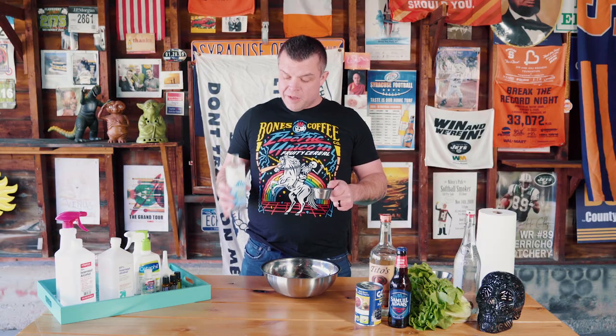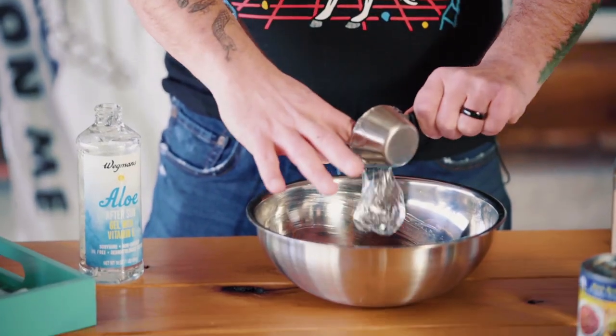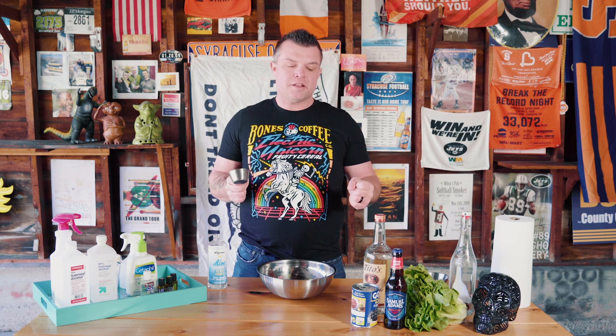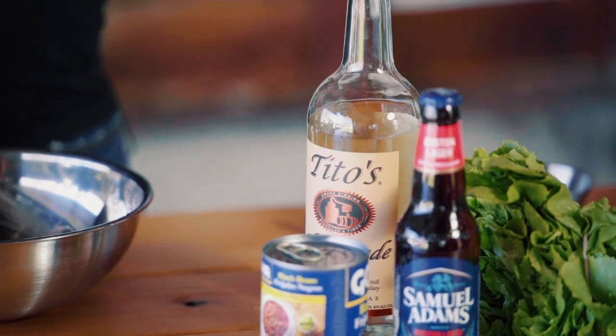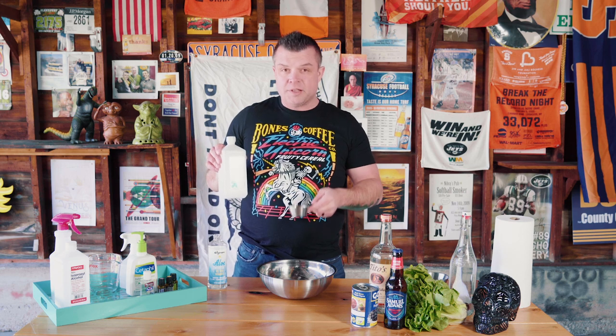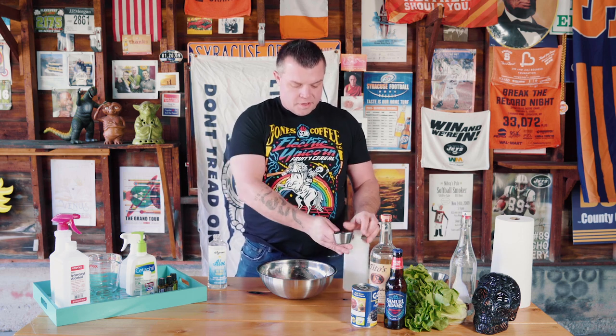To start the hand sanitizer, we're using one-third cup of aloe vera gel. You won't be at the beach most of the time, so you don't have a sunburn. Get your cup — one-third cup of that. Now comes the active ingredient. Some people use a really high proof alcohol, like a 180 proof vodka like Devil's Springs. What we're going to use are two-thirds of a cup of 91% rubbing alcohol. For this recipe, it's got to be 91% or else it won't be strong enough.